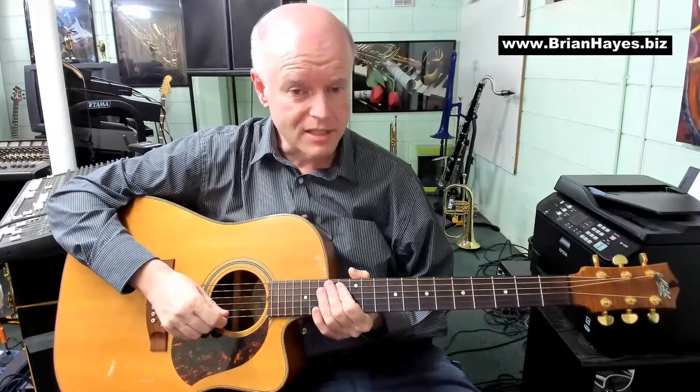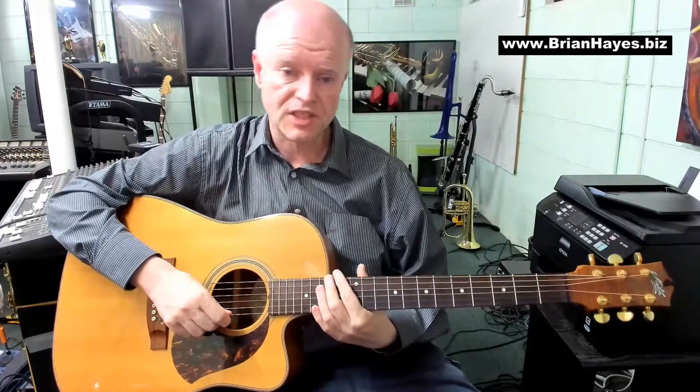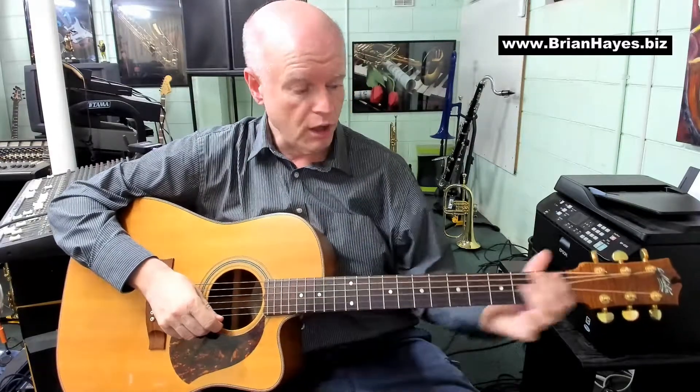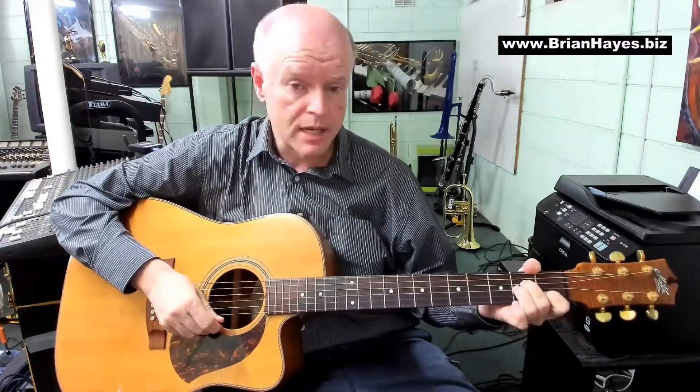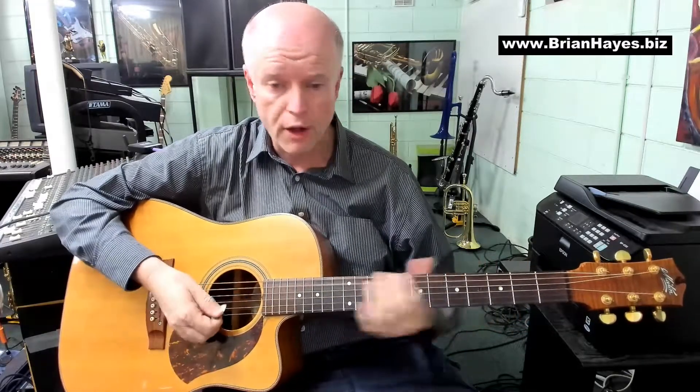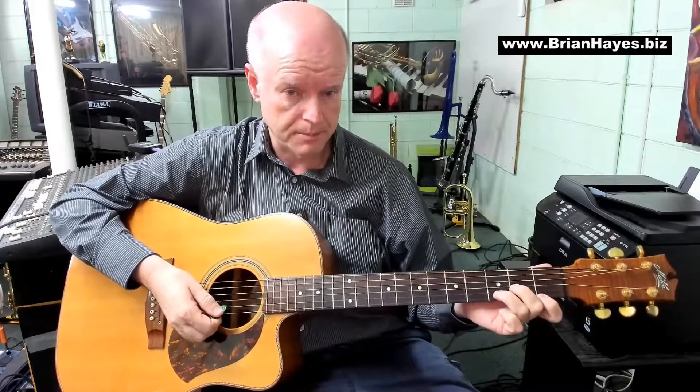Hi everyone, this is Brian Hayes and welcome to Volume 3 in our series on beautiful chord progressions for the guitar. In Volume 1 we learnt an A minor shaped progression. In Volume 2 we learnt a D minor shaped progression.